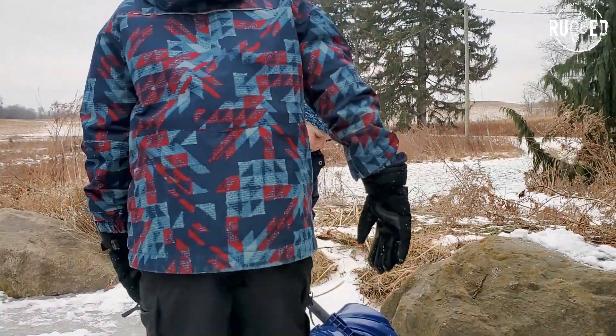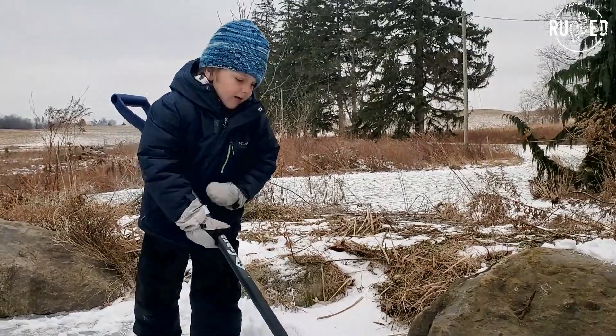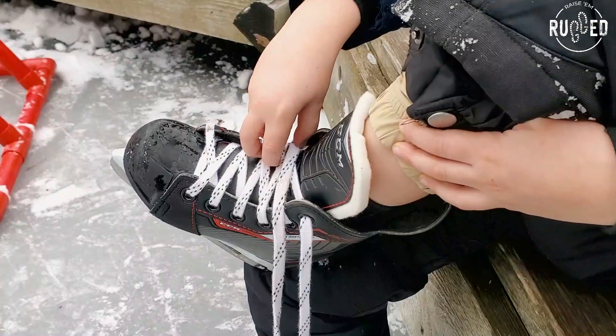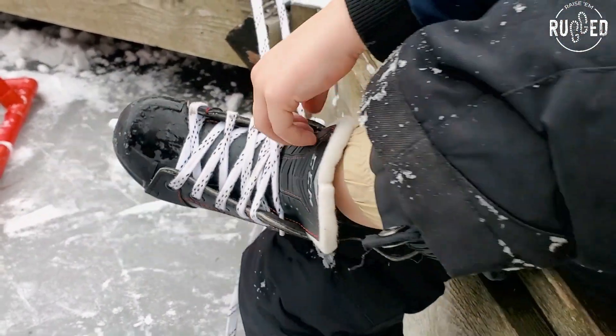What are you doing, Max? Trouble. Yeah? How come? Because we're going skating. Good idea. Good idea.